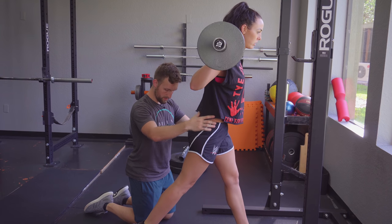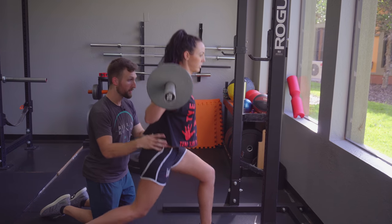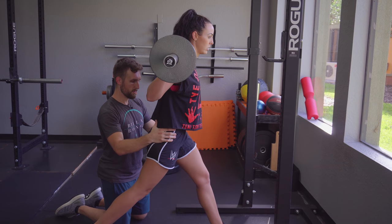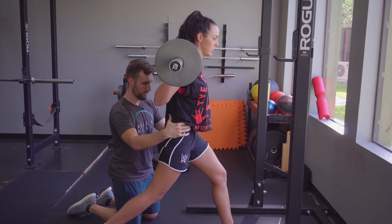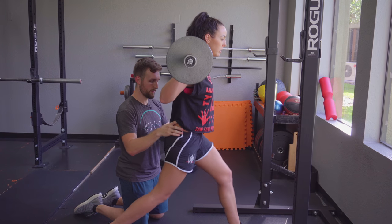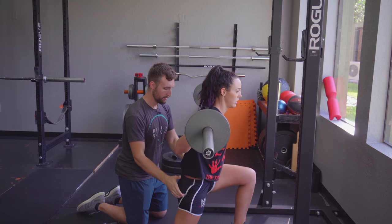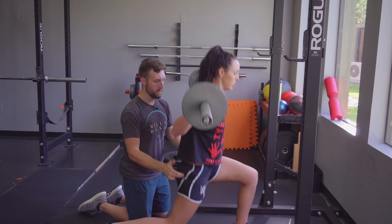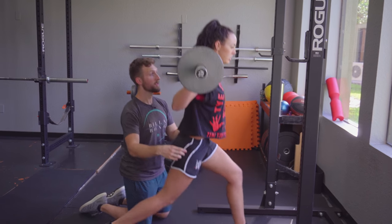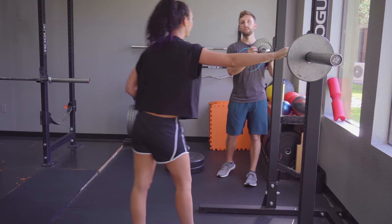Take a bit of a bigger step - you have all that mobility, let's use it. Any pain there? A tiny bit. I want you to tuck that - tighten up there, go down. Better or worse? Yeah, better. Make sure you're tucking that - squeeze the glute the whole time. Tuck, tuck, tuck - keep that glute squeeze. All good? Yeah. Walk it in. It's so much harder too. Yes.